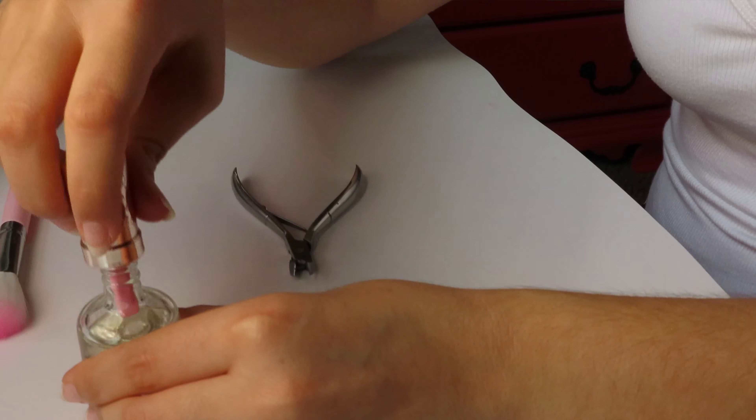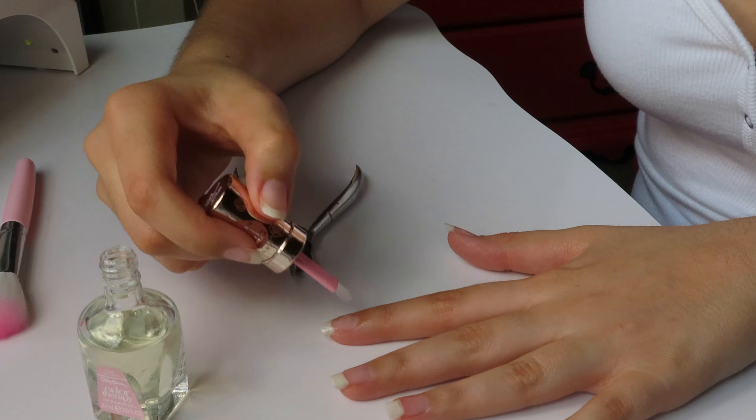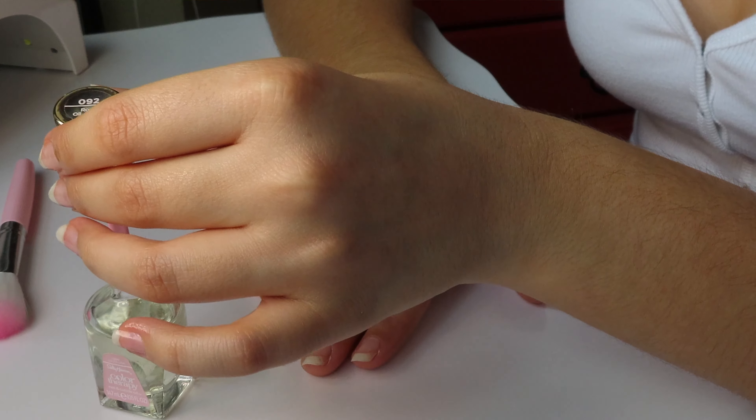The first thing that I always do before I do anything — makeup, nails — is wash your hands. The next thing I do is go in with some cuticle oil on my freshly washed hands. This cuticle nail oil is going to prep those cuticles so you can have that salon-looking manicure after you're done.